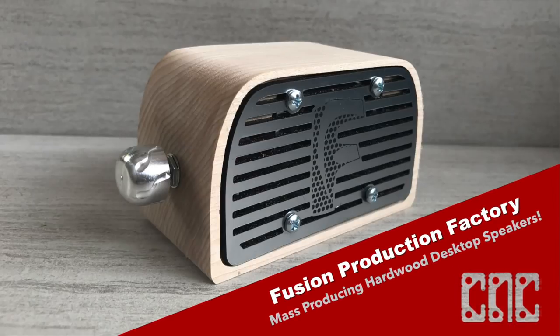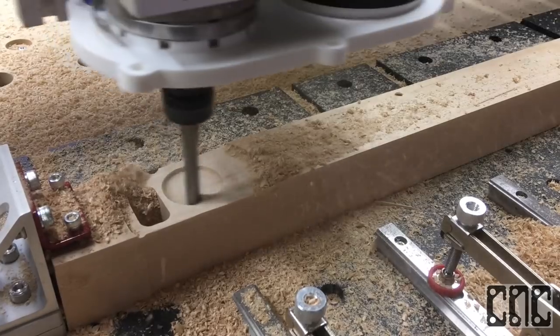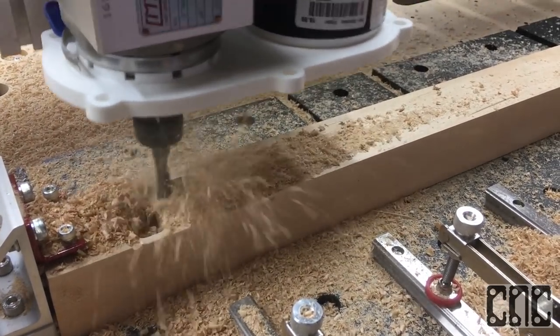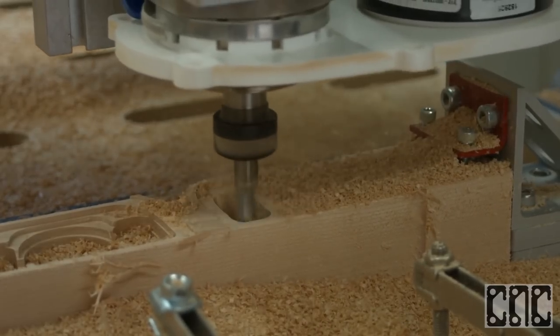Hey everyone, I'm Nathan and I'm excited as once again we get to work with maple, one of my all-time favorite renewable resources, as we, along with partners like Autodesk, work to increase the accessibility of digital fabrication using affordable modern design software such as Fusion 360 and of course our very own cutting edge machines.